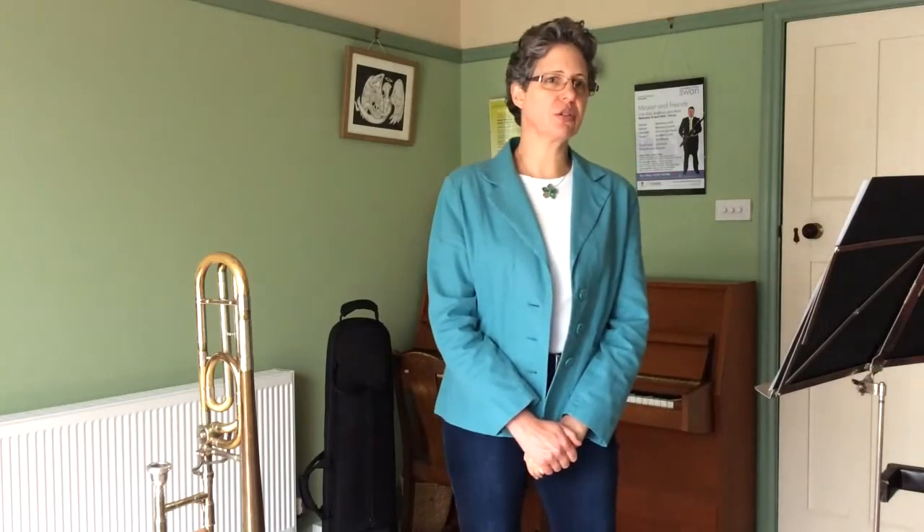Hello and welcome. My name is Martha Anne Brooks and I'm Principal Trombone Player with Orchestra of the Swan. In this video I'm going to examine in some detail the famous trombone solo for Mozart's Requiem, the Tuba Mirum.